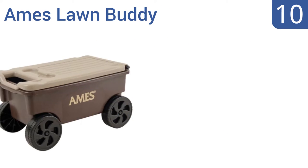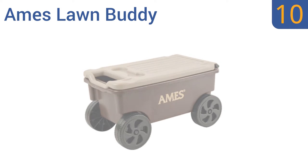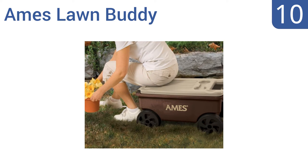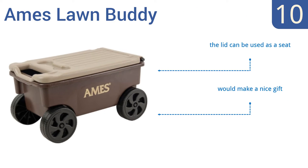Starting off our list at number 10, the Ames Lawn Buddy is designed to easily move plants and tools across your property. Its handle flips off for easier pulling and it can be left out in the rain and sun for long periods without warping or cracking. The lid can also be used as a seat and it would make a nice gift for a gardener that you know. However, the top doesn't seal completely.